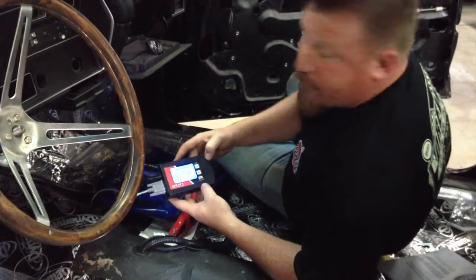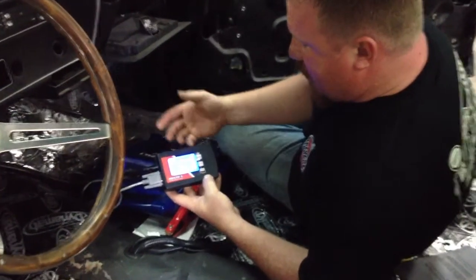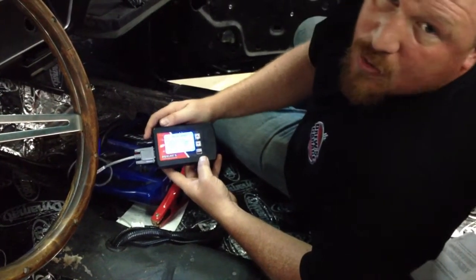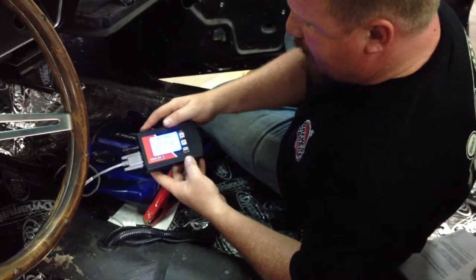On our main menu here, you have four choices you can choose from. You have live data, you have the setup wizard, you have the advanced options, and you can also read error codes — being this is an electronic transmission, it's kind of like a brand new car where it will trip error codes in the system. You can read them and clear them if necessary.